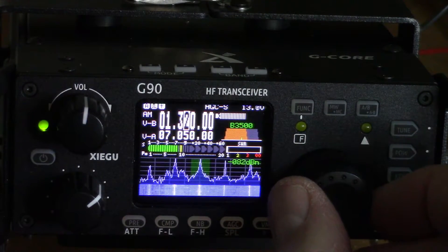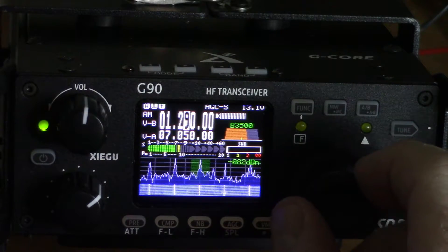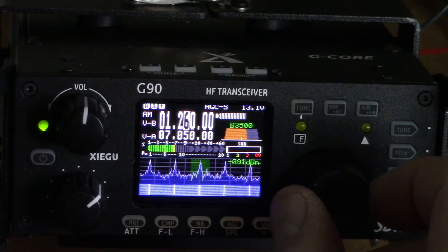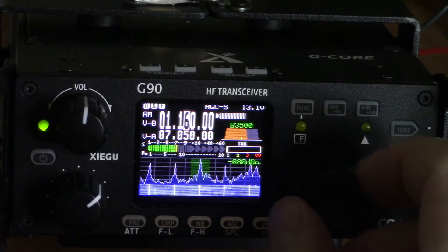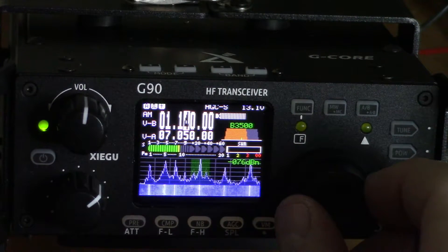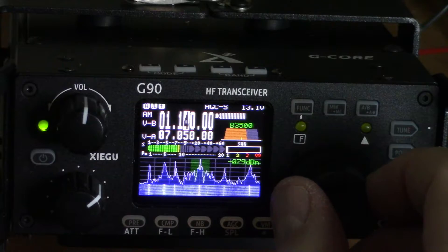We're on 1320 there, and 1290. This is on the 10-meter antenna, and I'm basically picking up a station on almost every frequency.